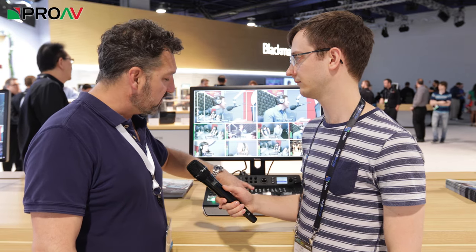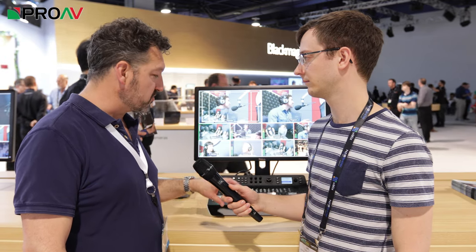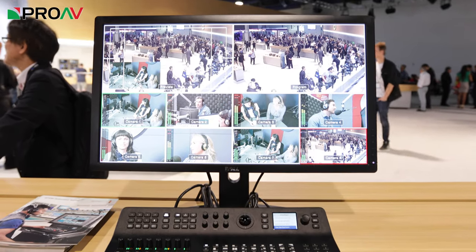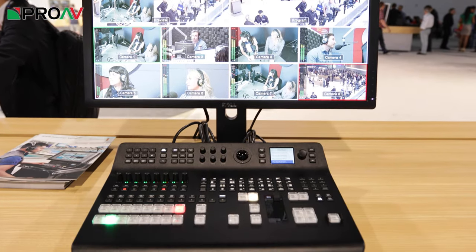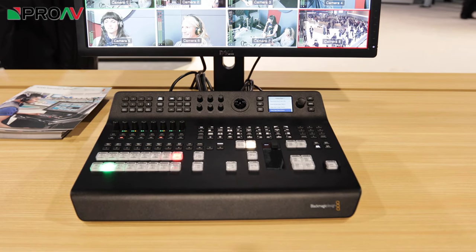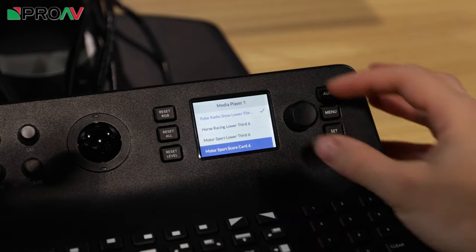So if you know how to use Photoshop, you can do fantastic titles on this. But the new Television Studios have also got non-volatile memory, which means you've got 20 places you can store stills, lower thirds, or titles onto this, and bring them up — you can load them from this interface here.